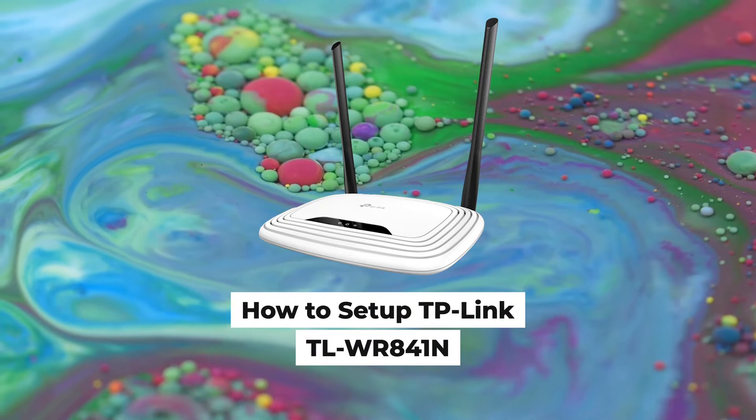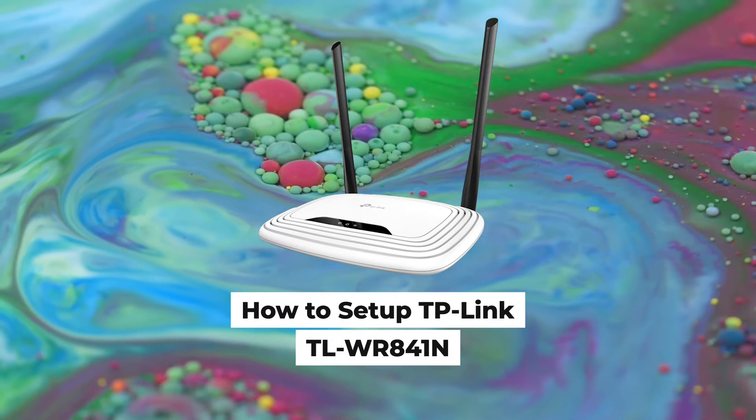Hello everyone, now I will show you how to set up a TP-Link router, TL-WR841N.